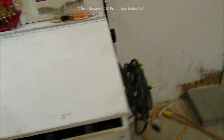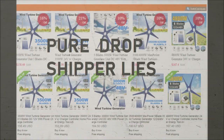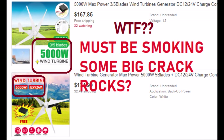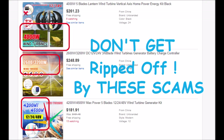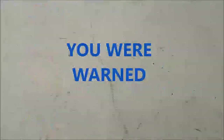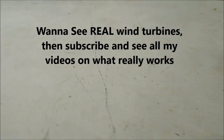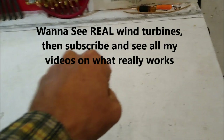What you guys need to understand is I build for what you have to have. When you see these little turbines — let me show you these pictures. When you see a turbine that weighs five kilos, 12 to 14 pounds, and it says 5,000 watts, 45,000 watts, 4,000 watts — there's nothing that accounts for power...